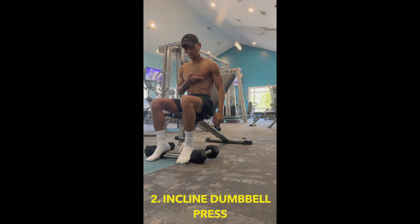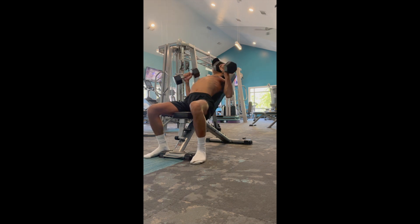Next, we've got the incline dumbbell press. This exercise targets your upper chest muscles and can help you achieve that chiseled look you're after.